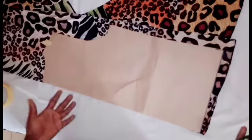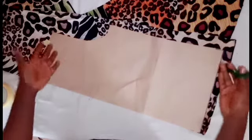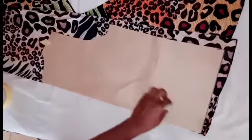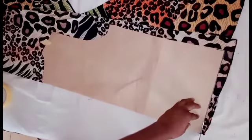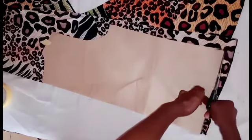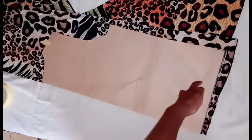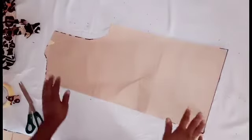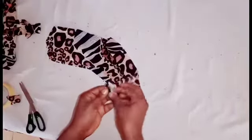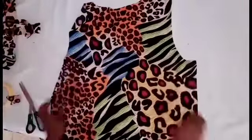For the back, you don't need to place your fabric on bias — just fold it in the normal way we fold fabric, place the back panel on it, and cut. I have my back piece here. I'll also go ahead and cut out the facing for the back.